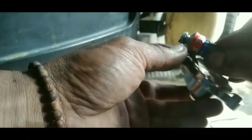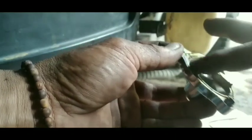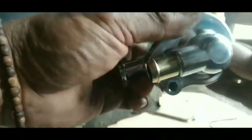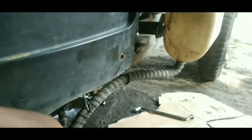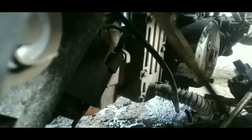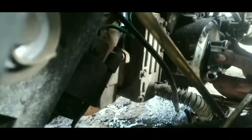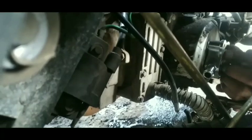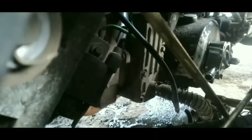Seperti radiator pada motor Honda Vario karbu, jika ada dan harganya terjangkau, lebih baik ganti satu paket. Pemasangannya terletak pada tutup magnet yang terhubung langsung pada baut magnet, dipasang dengan tiga baut pengikat.